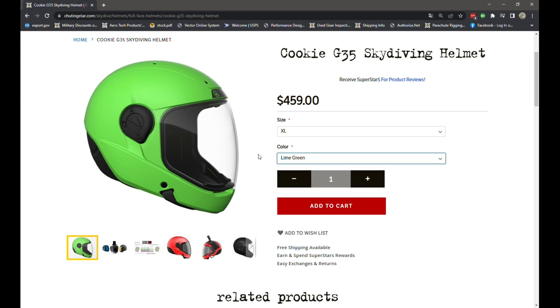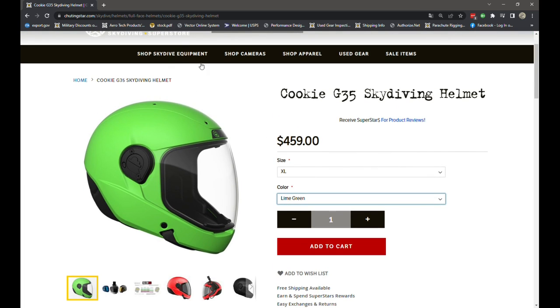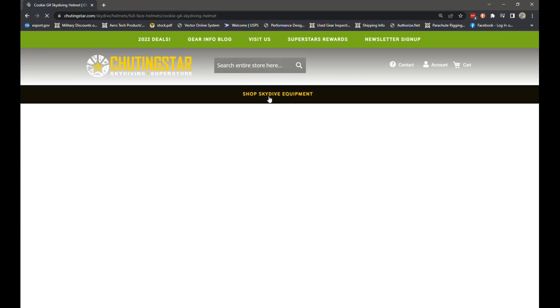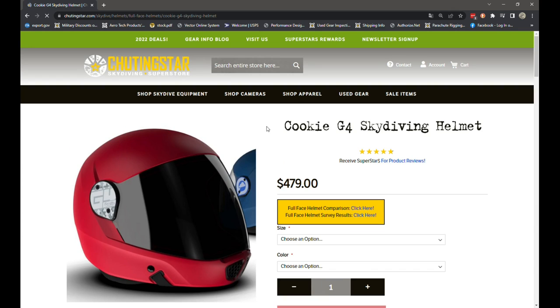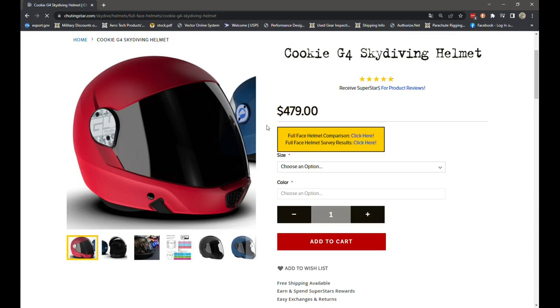Whatever is back ordered might take right now up to 10 weeks before we can receive them on the G35s. Cookie G4s we do have in stock and could get to you in a shorter period of time. But if you have any questions regarding lead times for either the Cookie G35 and accessories or any gear we carry, feel free to shoot us an email at gear@shootingstar.com or just give us a call.